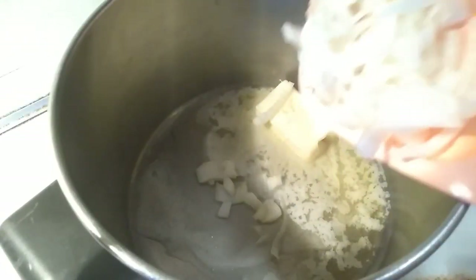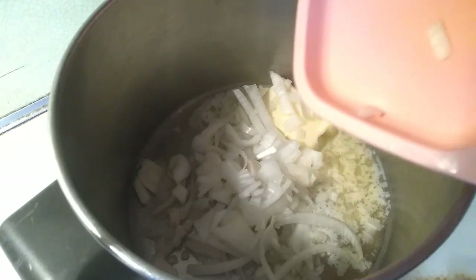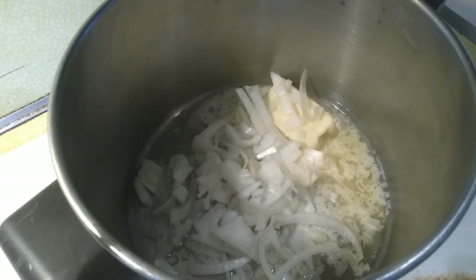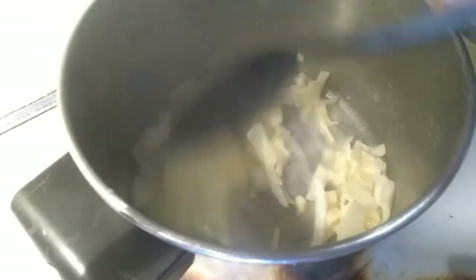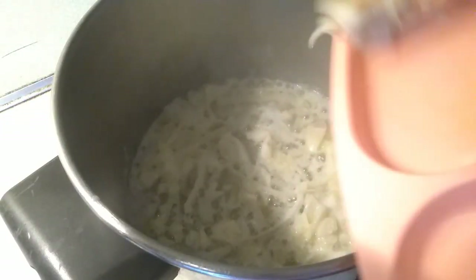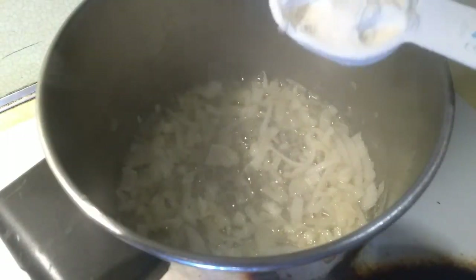Let's add onion. Let's add our garlic. Cooking. Let's add our 1/4 cup flour.